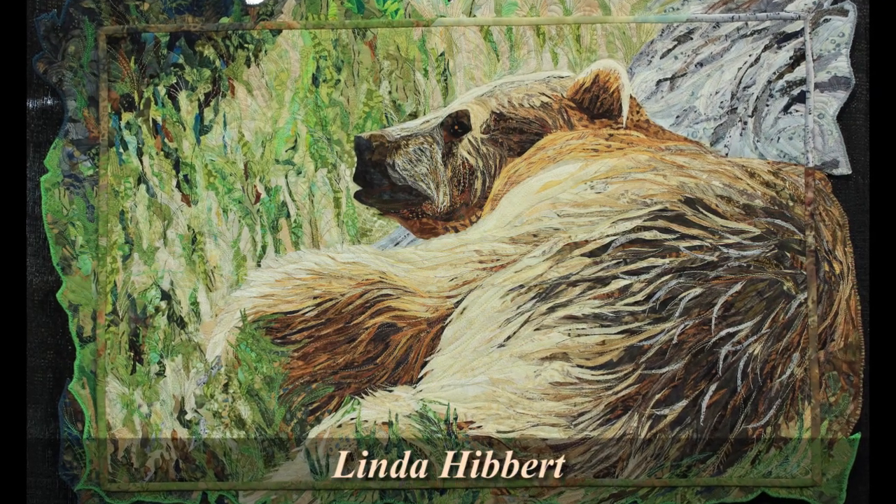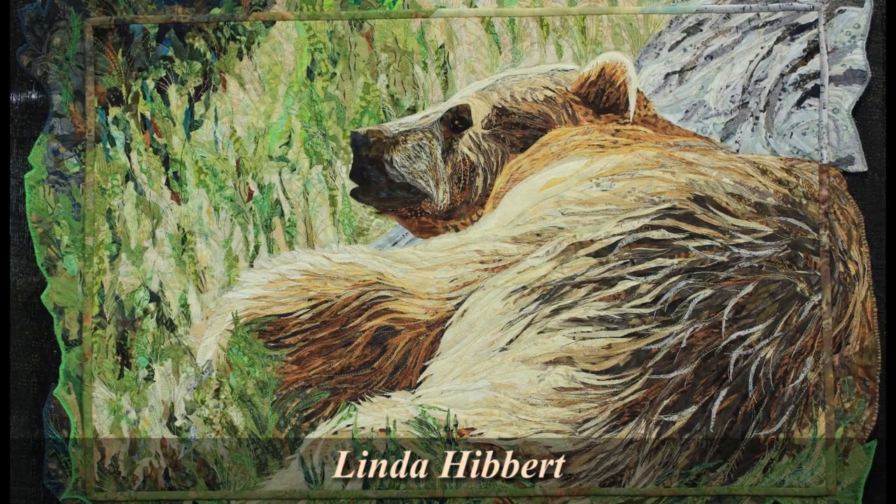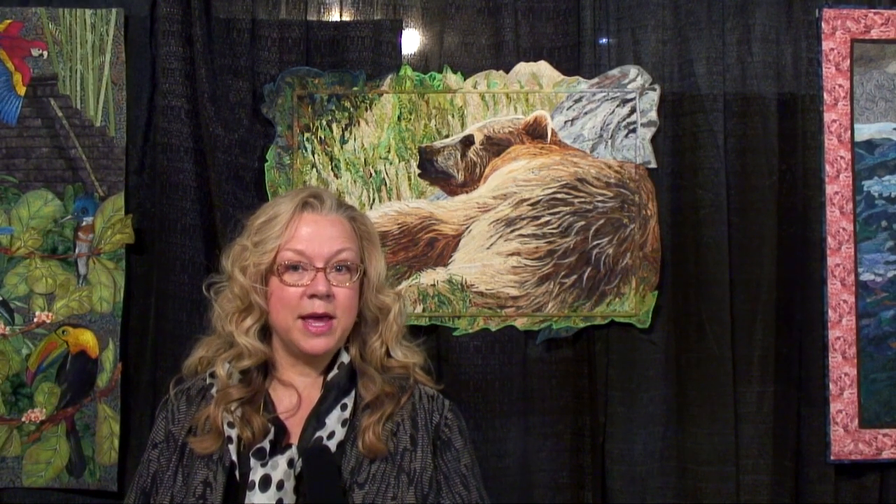I love this piece by Linda Hibbert. She's from Loveland, Colorado. I want to talk about this technique that we are seeing more and more: it is fusible raw edge appliqué. Before, perhaps we were seeing it in flowers and animals, but now we're seeing it used for the fur and the feathers on the animals.